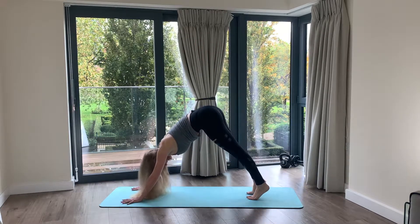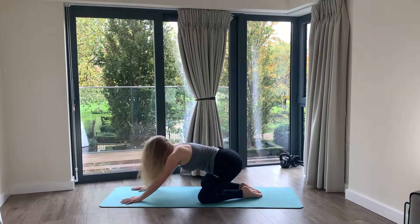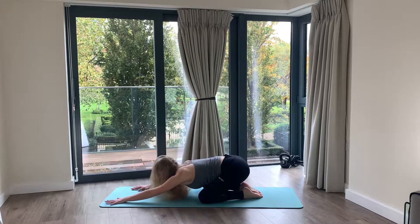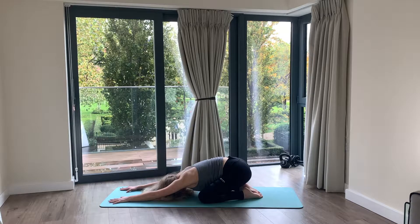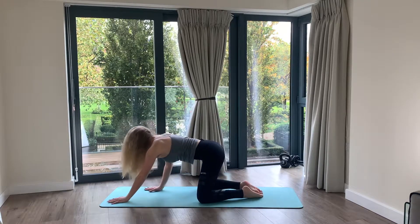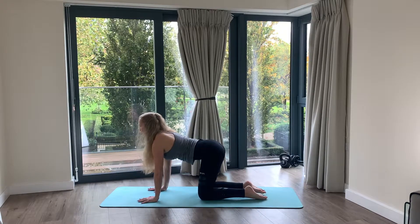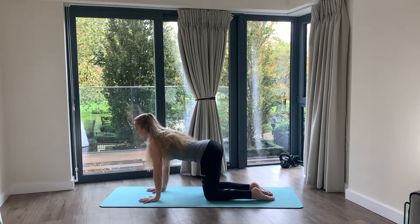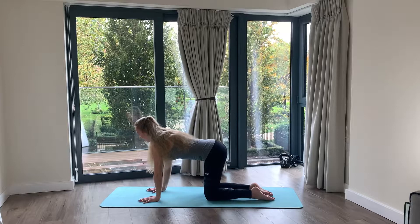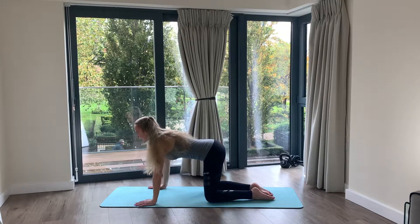Place it down, drop onto your knees, sit down onto your heels and lengthen your arms forward. From here, into our four-point kneeling position — wrists under the shoulders and knees under the hips. Take the hands a little bit wider and the knees a little bit wider.